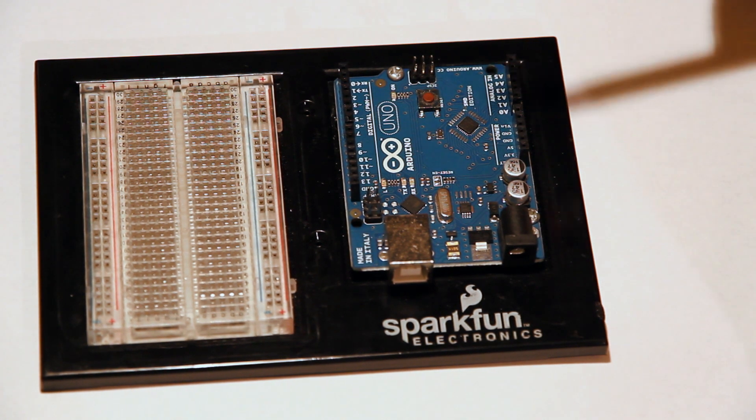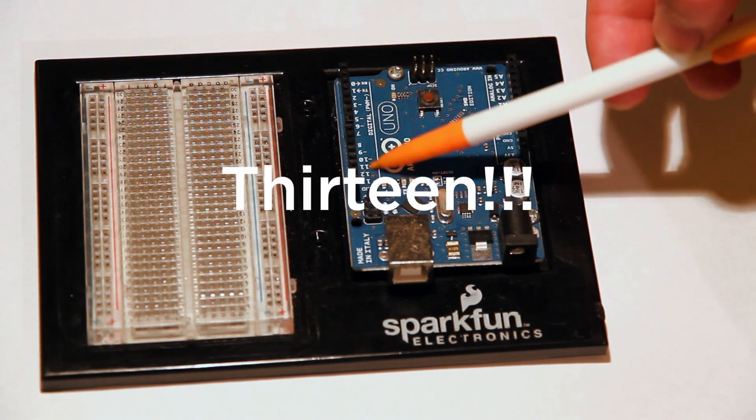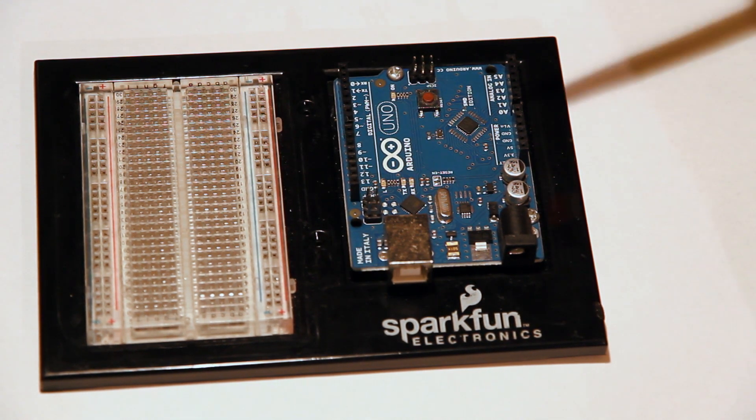I already have it planned out. Next we have the remainder of our digital pins — there are 13 digital pins in total on the Arduino Uno. The Pro has a larger amount, Nanos have different amounts. It really varies, but they all serve the same purpose — they do the digital thing, and that's it.